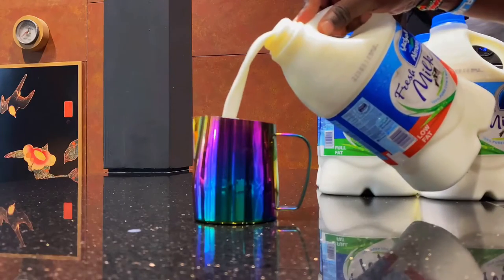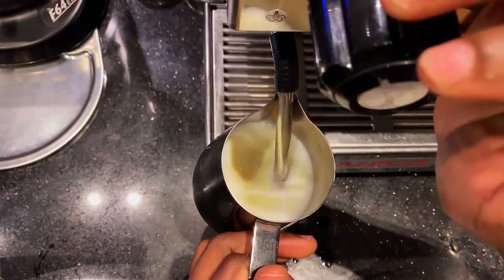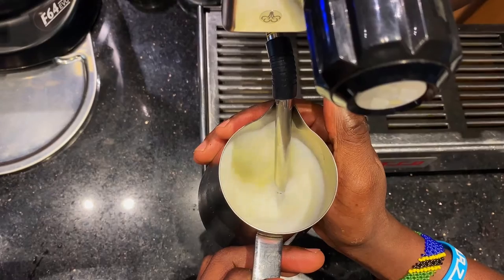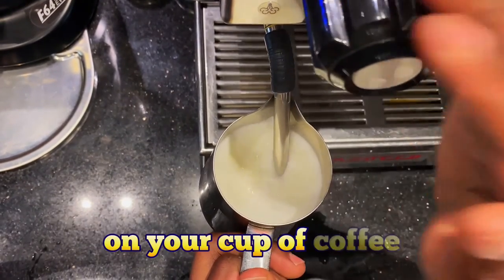For low fat milk, since it has less fat, it's going to be challenging when creating that texture. The micro foam you get with low fat milk is going to be foamy and very heavy, making it challenging to create perfect latte art on your cup of coffee.